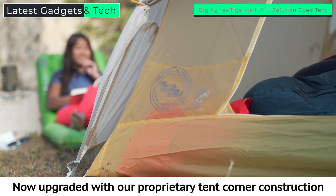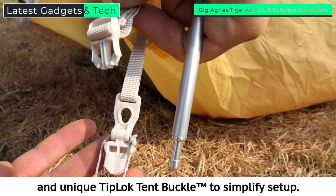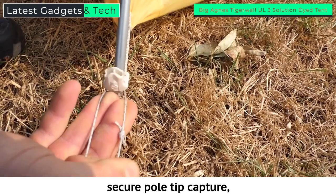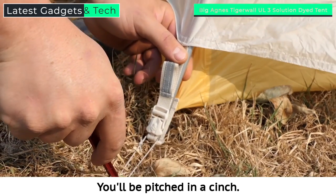Now upgraded with our proprietary tent corner construction and unique tip lock tent buckle to simplify setup. Combining three functions: secure pole tip capture, rainfly attachment and tensioner, and stake out loop — you'll be pitched in a cinch.